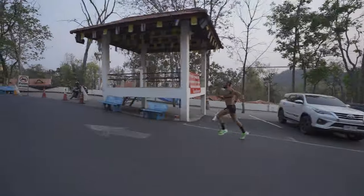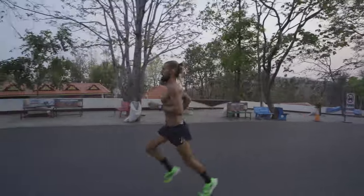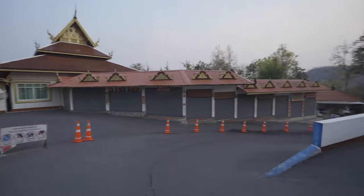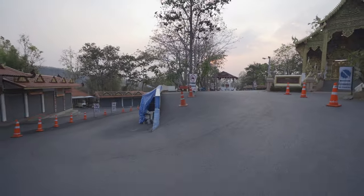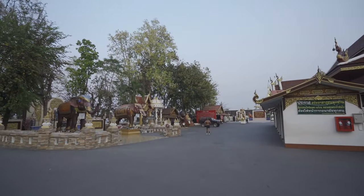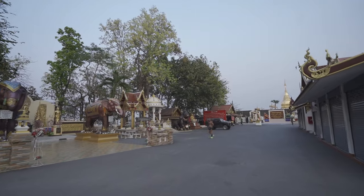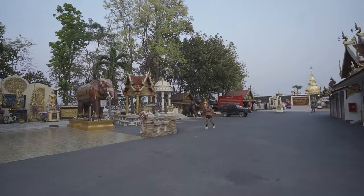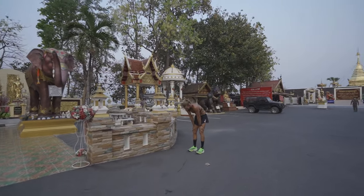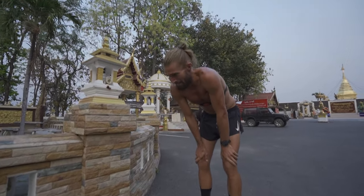And then the trick is not to get chased by dogs — and now we actually do get chased by a dog.